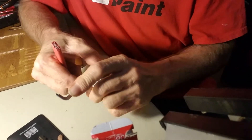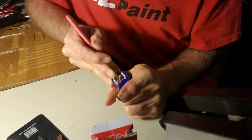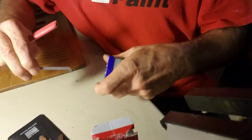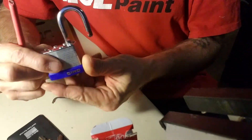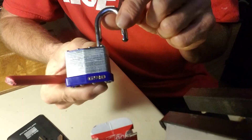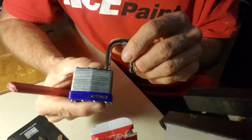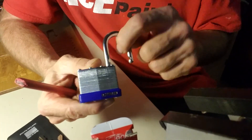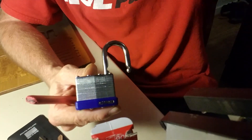Let that one go a little bit, try that again. There we go — and we're open! All right guys, there you have it, the Gino 40 millimeter padlock for Quick Pick Thursday. Hope that was quick enough, but whatever, I still picked it. You guys have a good day and we'll see you next time, thanks.